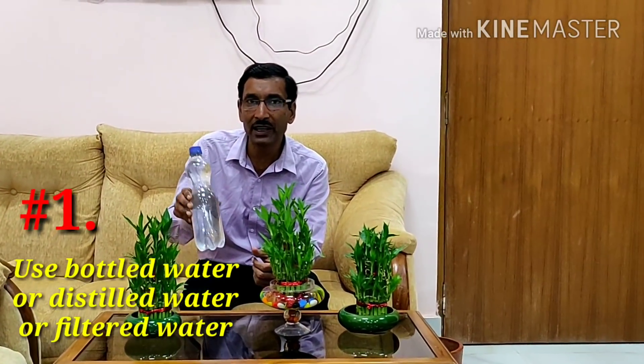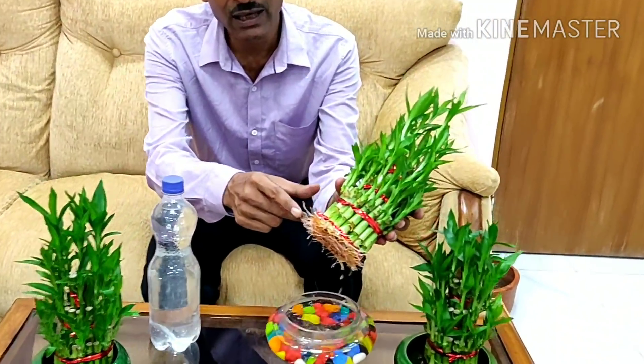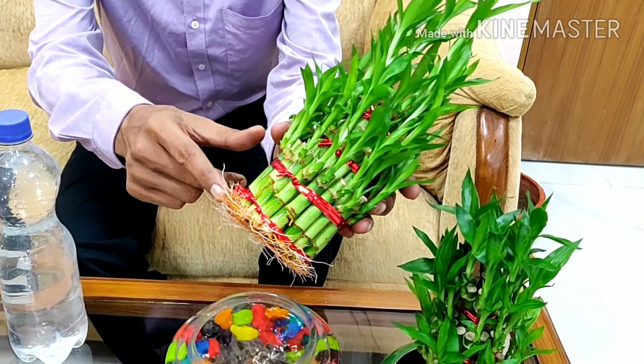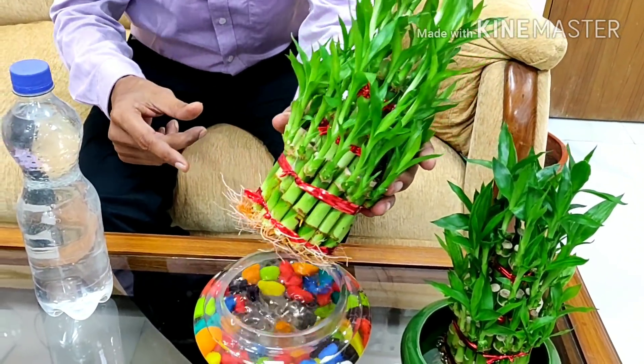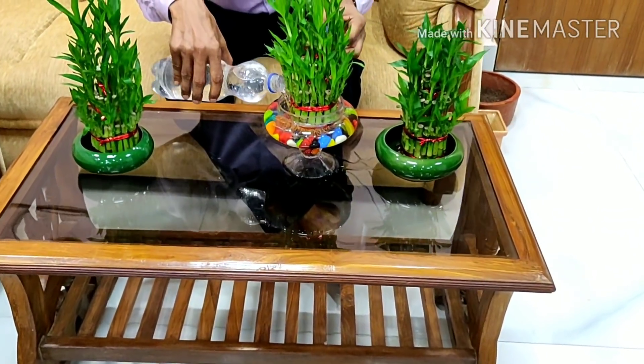Tip number one: watering. Water is very important. Use bottled or packaged water, filtered water, or distilled water — that will be best. If you use tap water, it contains lots of chlorine and fluorine, which damages the root system of this plant. These roots are totally damaged by chlorine and fluorine, so please use packaged water.